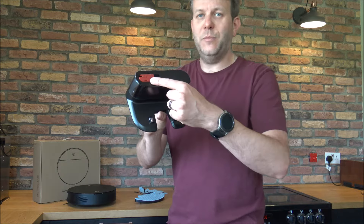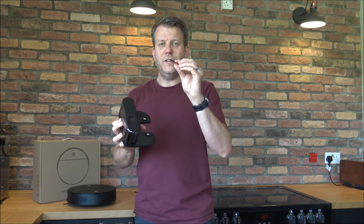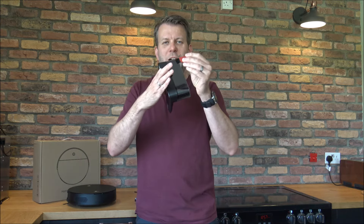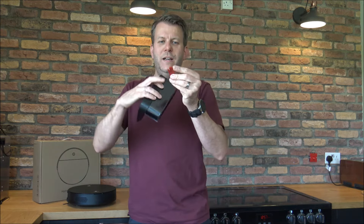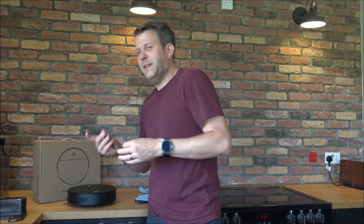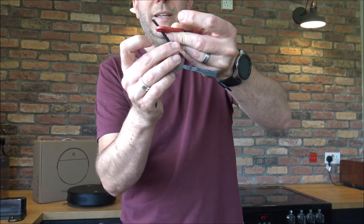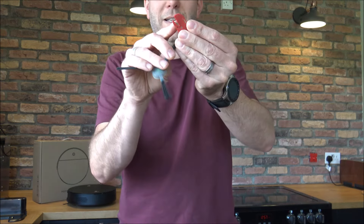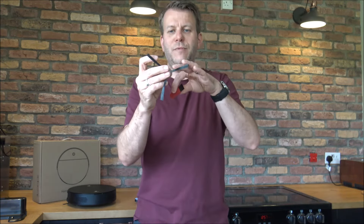You get a small cleaning brush stored within the charging dock, designed to help you clean around the vacuum and clean the bin. There's also a little tool with a small blade — that's really designed for when hair gets wrapped around the brushes. You can use the blade to cut through and get rid of the hair wrapped around the bristles.